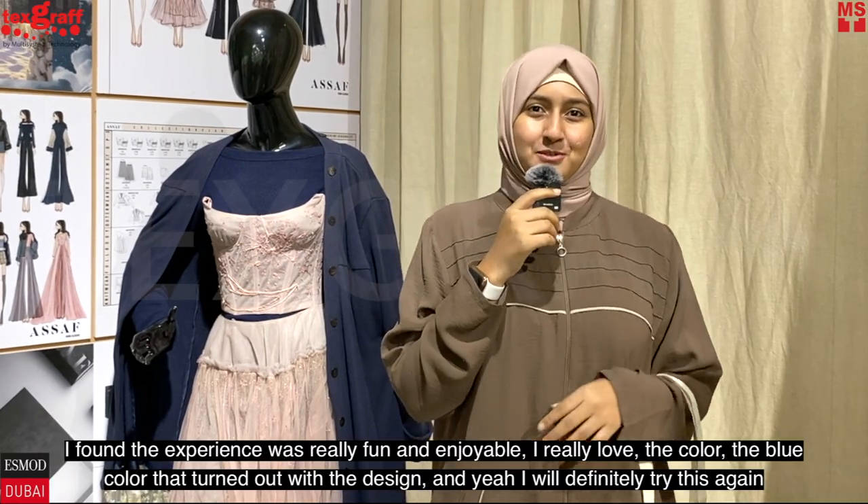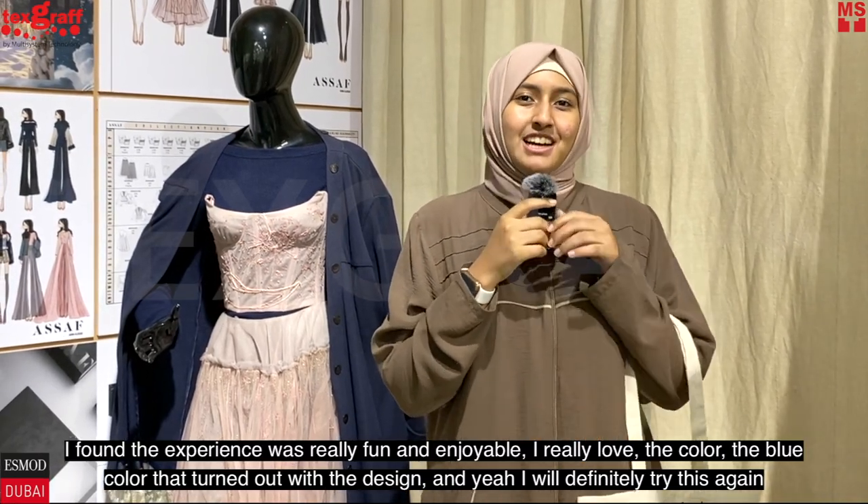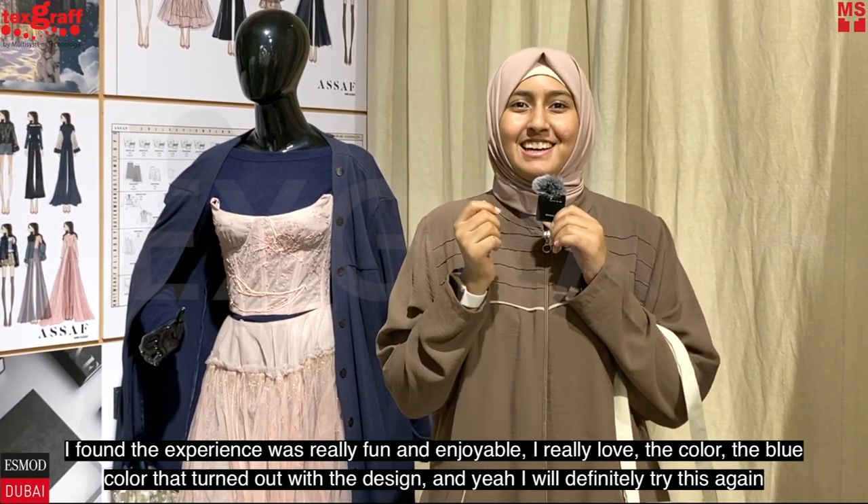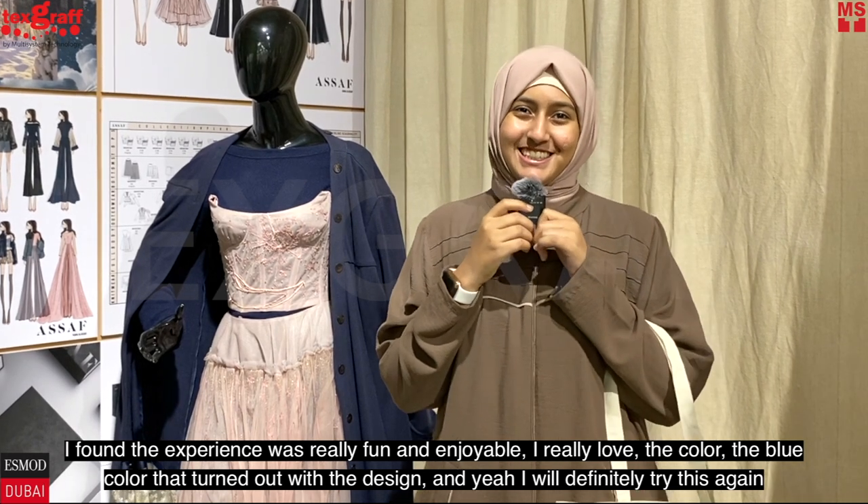I found the experience was really fun and enjoyable. I really loved the color — the blue color that turned out with the design. And yeah, I will definitely try this again.